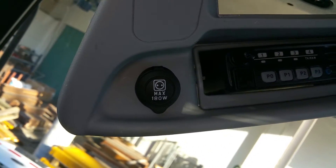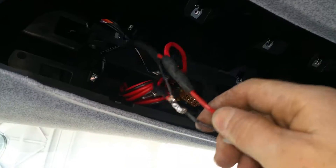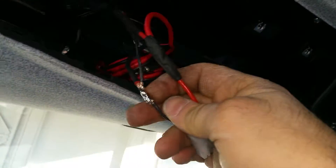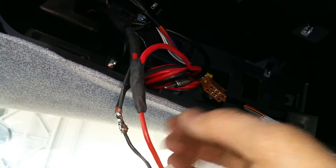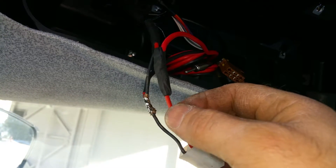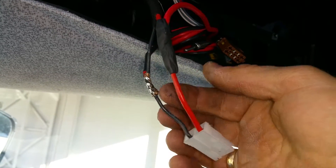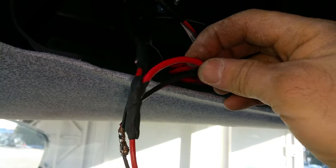This connector can handle the radio's current draw. I'm disconnecting the power connector from the harness at that power outlet. I remove some insulation from the power wires — this is switched power, which is accessory-controlled power. The customer wants it this way so the driver doesn't forget to turn the radio off over the weekend.